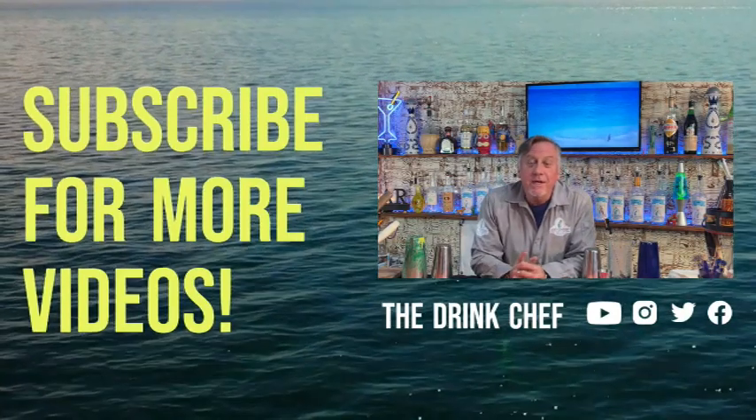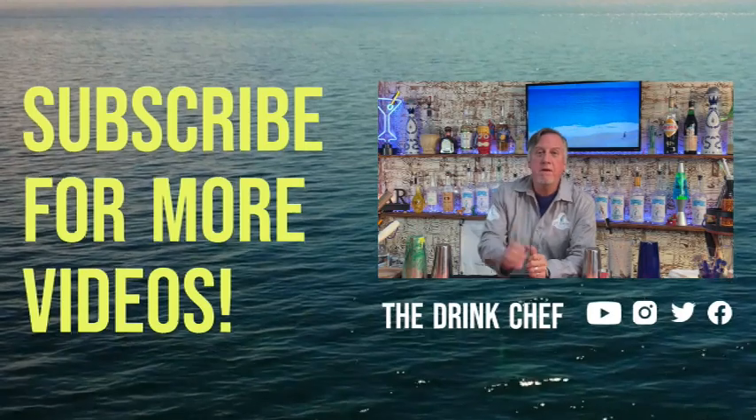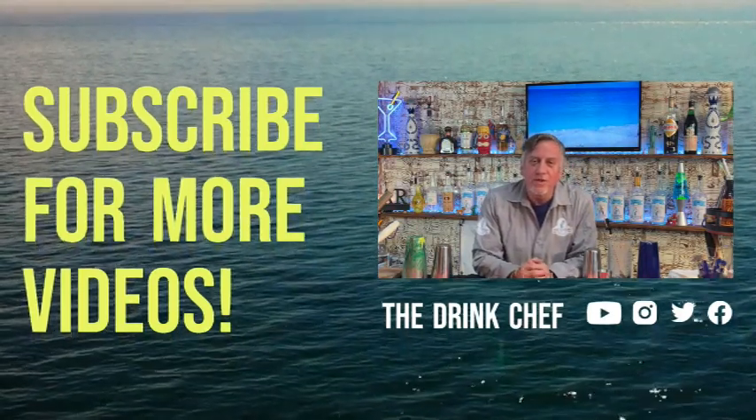Hey, if you like what you see please click the links, give me a thumbs up, subscribe, hit the bell — you know what to do. Thanks for watching and we'll see you in the next vid.